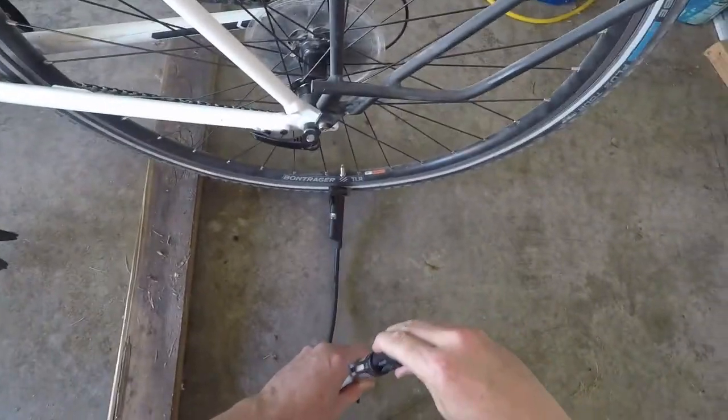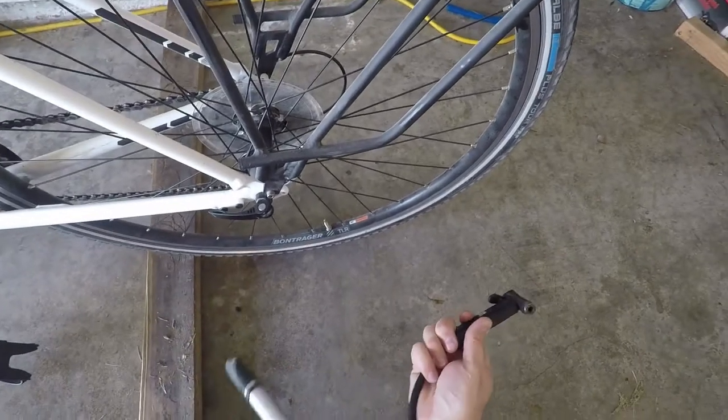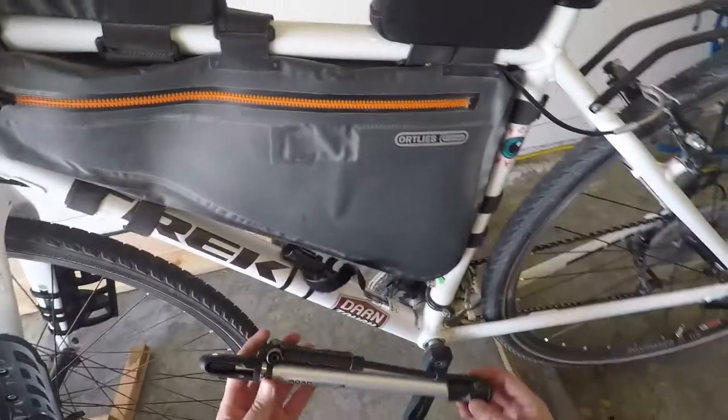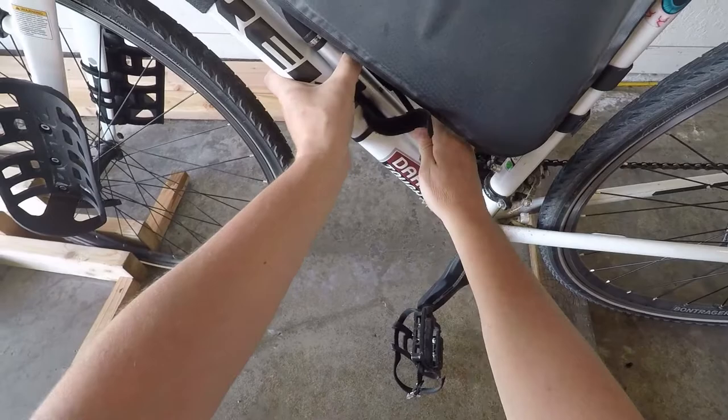Like so. Push this back in. We're back in there, ready to go. Put it back in here. Snaps in place.